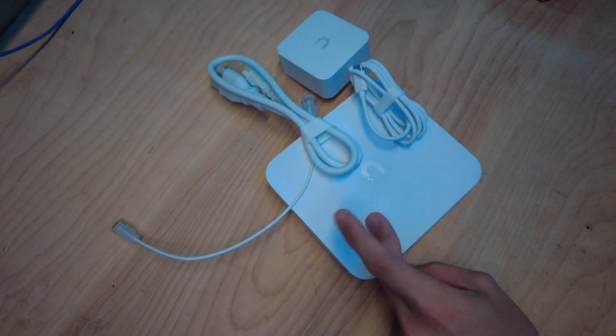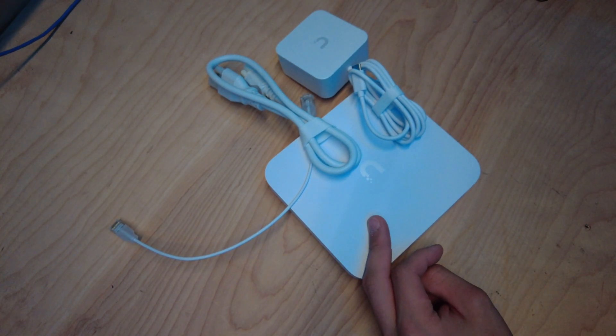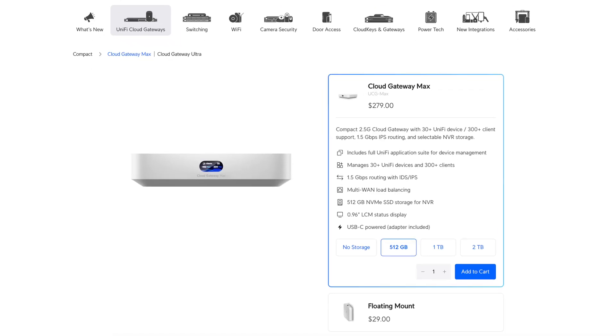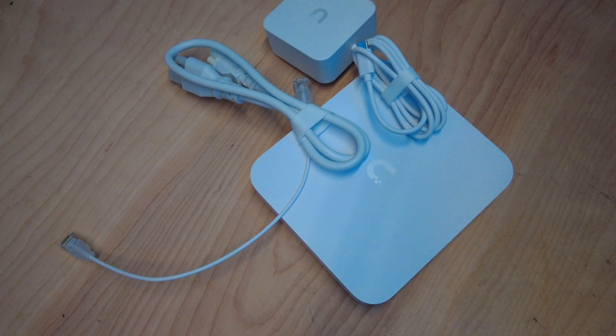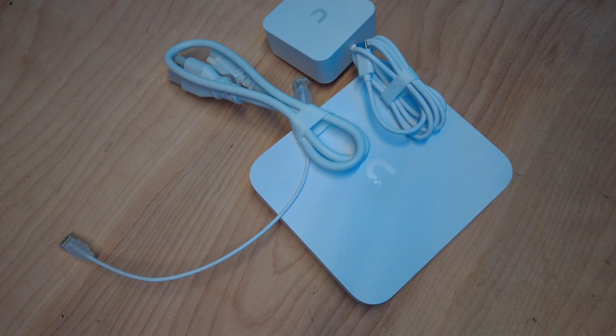Welcome back to another video. Today we're going to take a look at the UniFi Cloud Gateway. I believe this is the Ultra or Max or something — I'll link it up on the screen. I don't even know at this point; they have so many different models. So we're going to be taking a look at this new Ubiquiti router. I just got it in today. It's got the 512 gigabytes of storage option and it runs UniFi Protect, UniFi Network, etc.